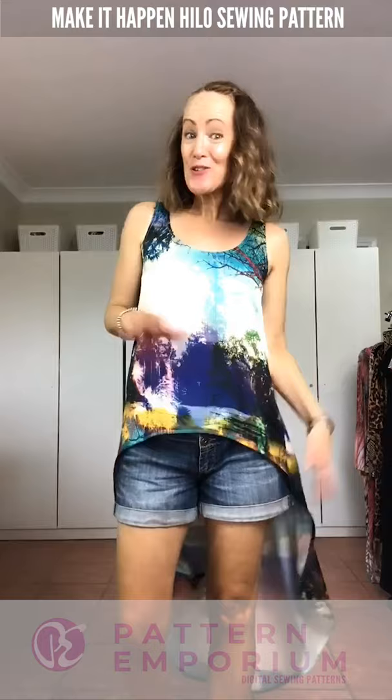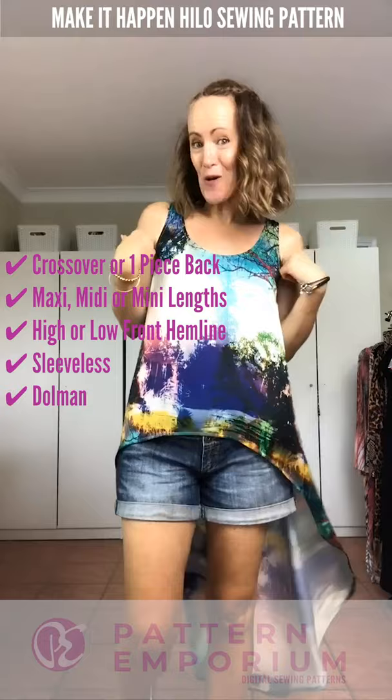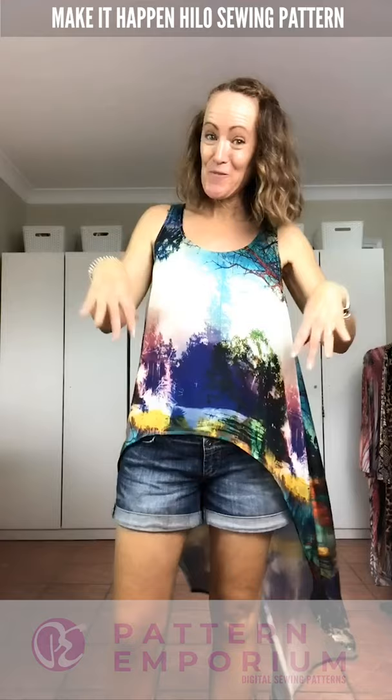So let's go over all the different styles and options: you have the crossover back or the one-piece back; you have the maxi, the midi, and the mini; you have the higher front or the lower front; sleeveless, dolman, or that beautifully feminine butterfly dolman; and then you have the low neck and the high neck. Which one is your favorite? I'd love to hear — write it down below. Thank you so much for watching!